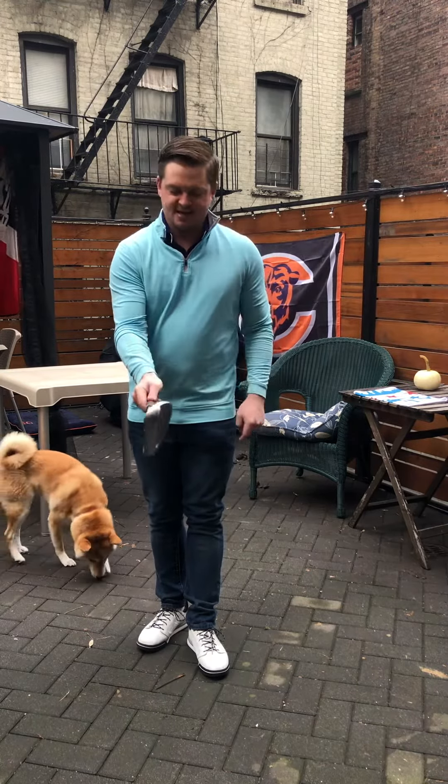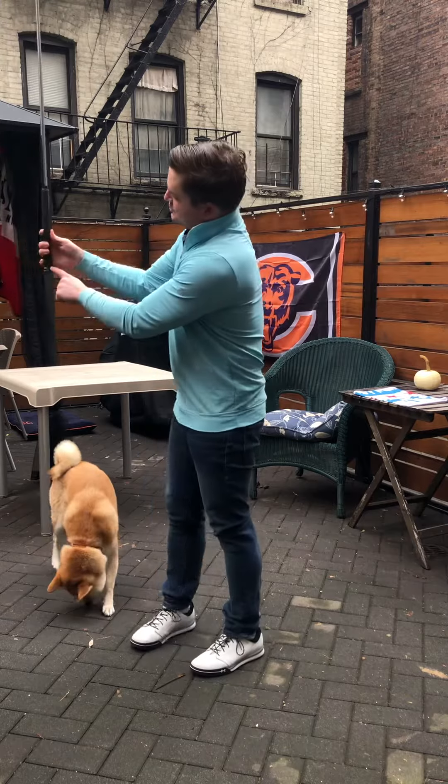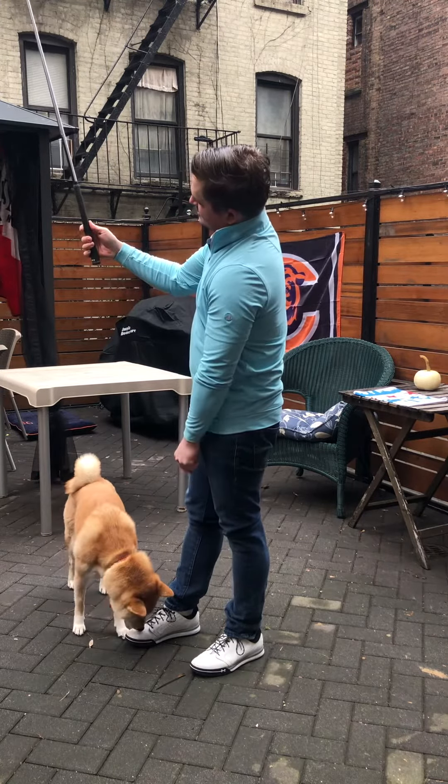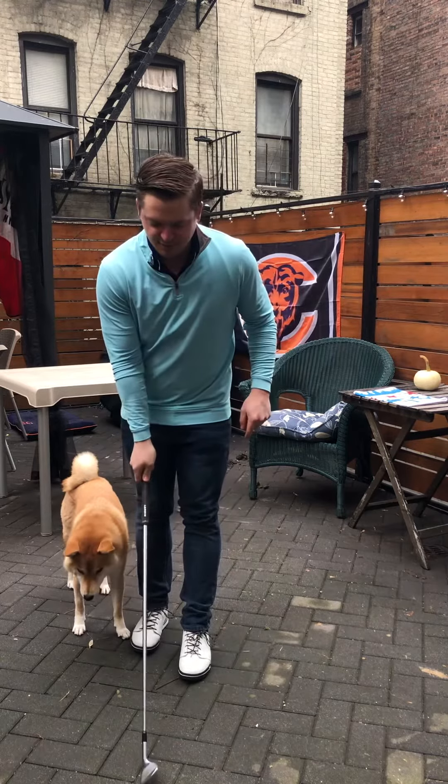You're going to see about two knuckles here on your right hand. I can really control it here, just kind of propped right in there with my three fingers. And that's really the look, the feel we're looking for.